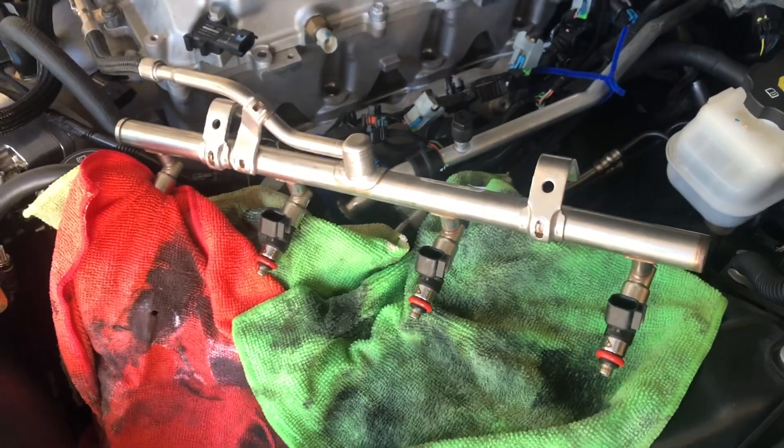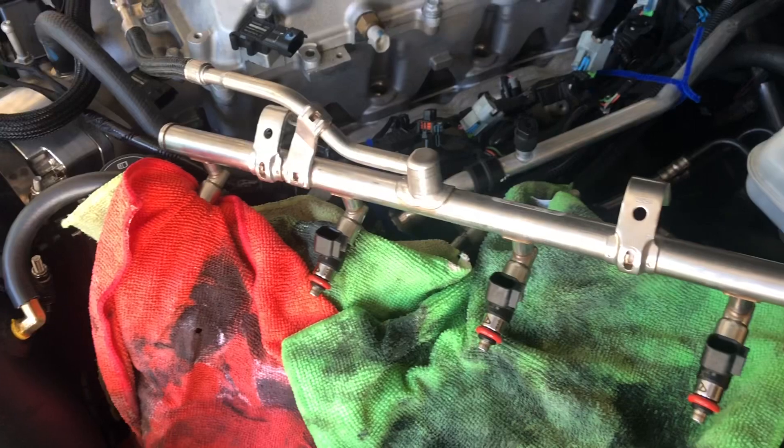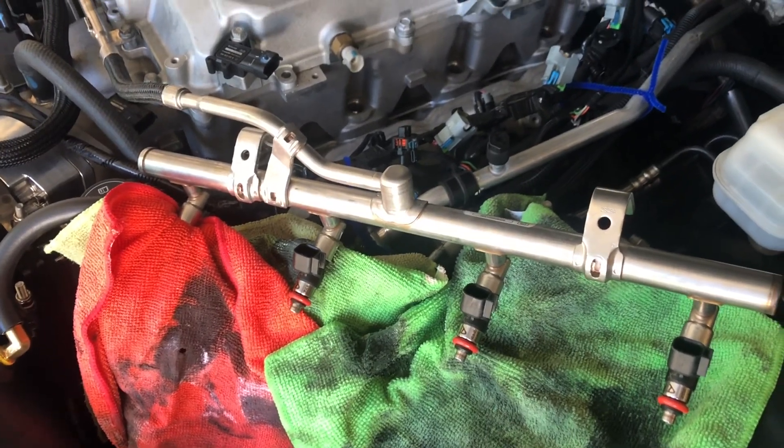I'll keep you guys posted with my progress. I'm about to put the last injector back in for the new ones and then it'll all go back together.